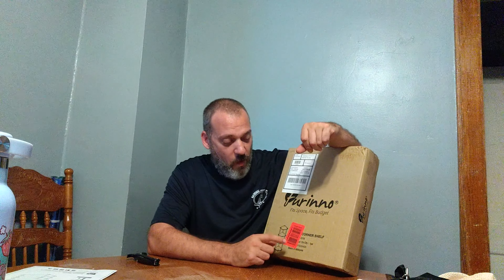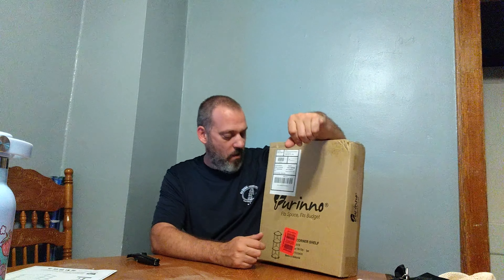Alrighty guys, I want to thank Ferino again for sponsoring another video. Today we're going to be putting together the corner shelf from them. I'll put a link for it down below in the description. I ordered, I think it was seven items from them. That's around $160, so they're not overly expensive. And from what I've put together so far, they seem really sturdy for what they are.